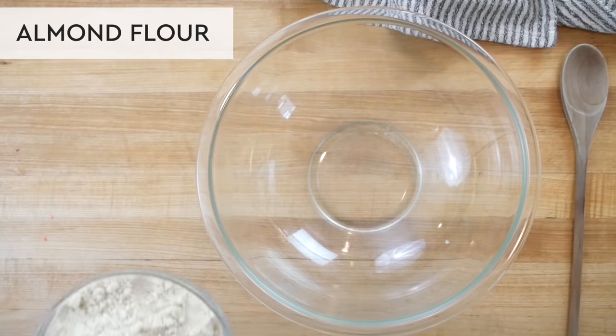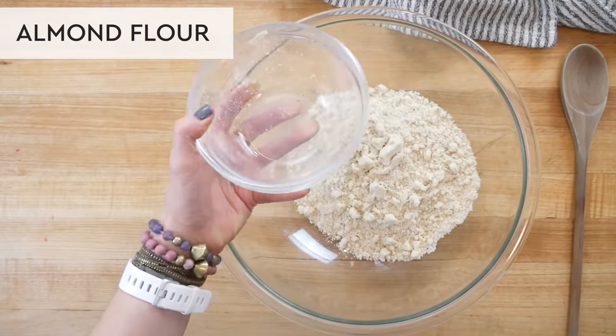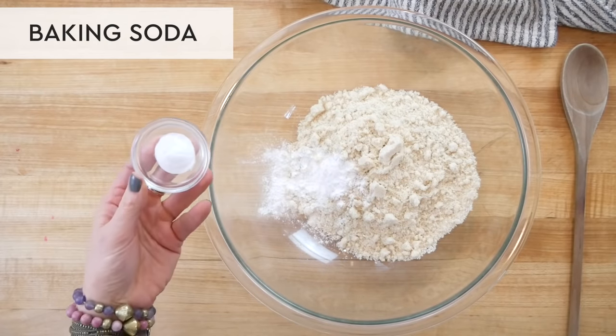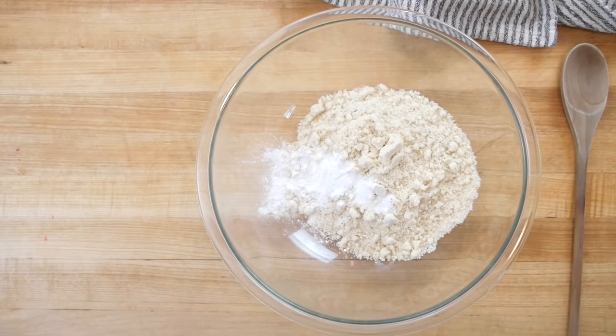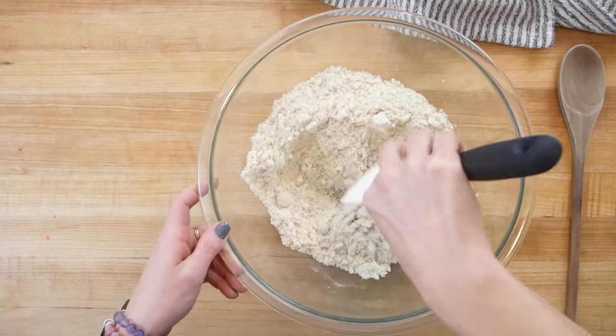In a nice big bowl I'm going to start by combining two and a half cups of super fine almond flour along with one and a half teaspoons of baking powder and a half teaspoon of baking soda. That's going to help the muffins get nice and fluffy. I'll gently toss that together and then set it aside.